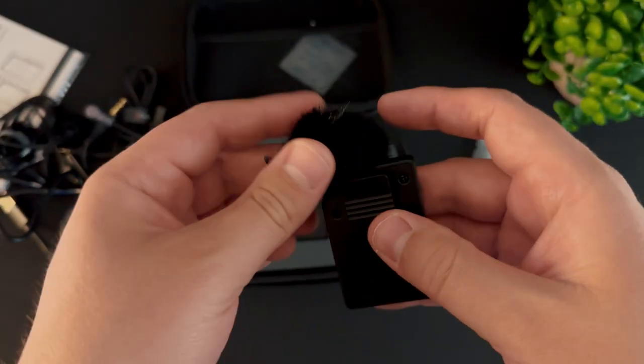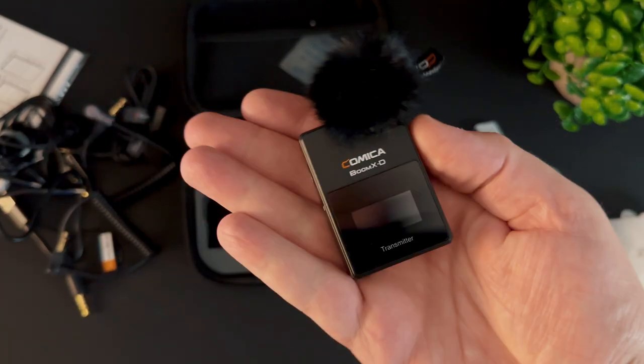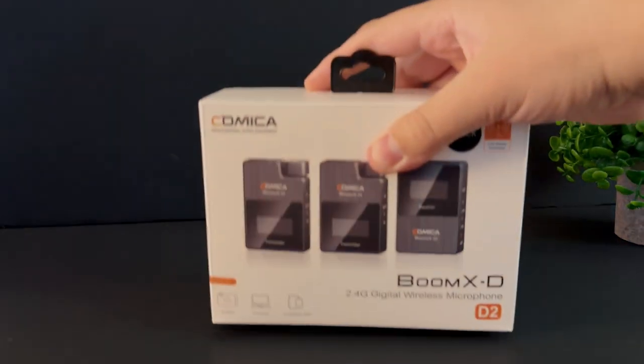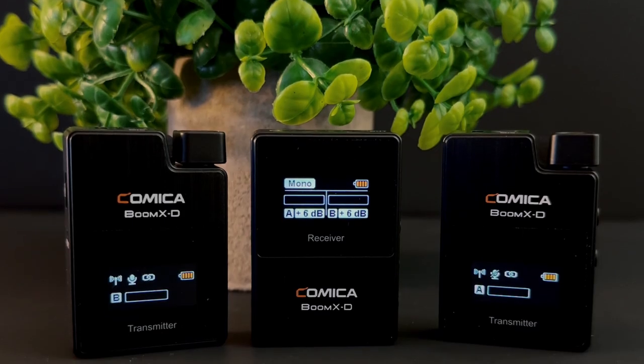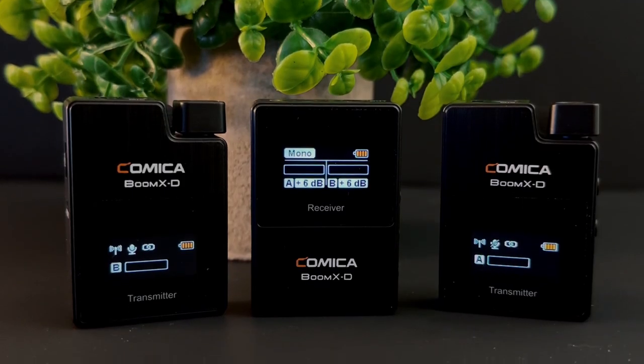All three devices come with a screen so you can check input and connection status — there's no question if something's working or not. You can definitely tell these are attempting to go head-to-head with the Rode Wireless GO 2. There's a similar price point and Comica is trying to be a better bang-for-the-buck option.